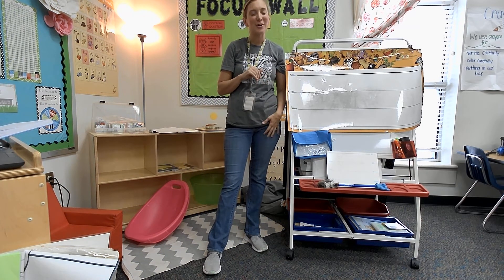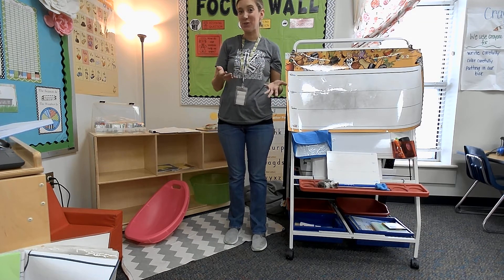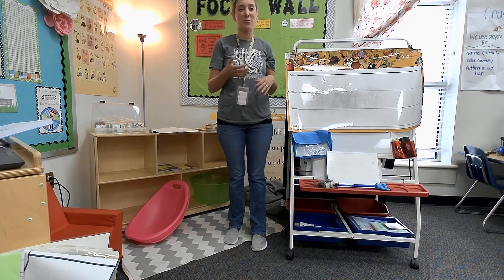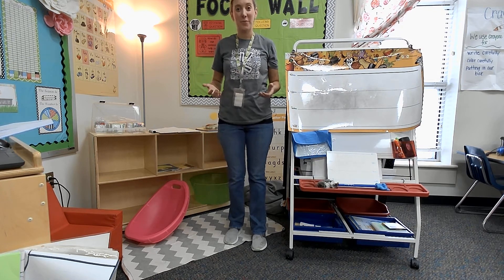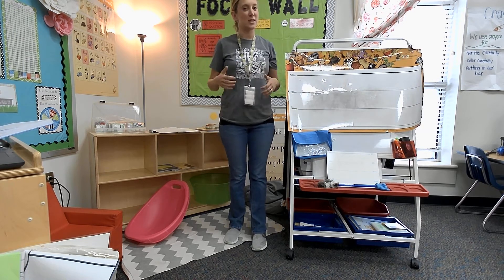Hi, boys and girls. Welcome back. I'm Miss Duncan again. I'm here for day two with our Fundations lesson for today. What I want us to do first is I want us to have a little warm up with our large formation grid that we have.